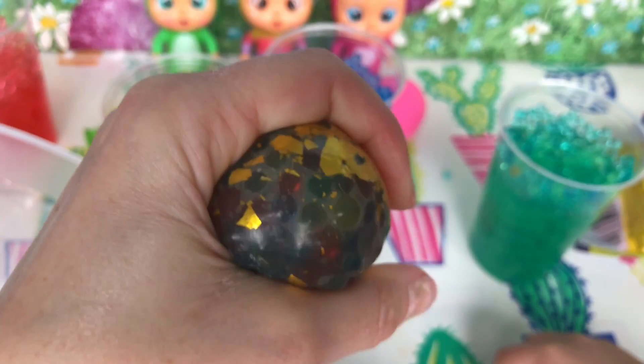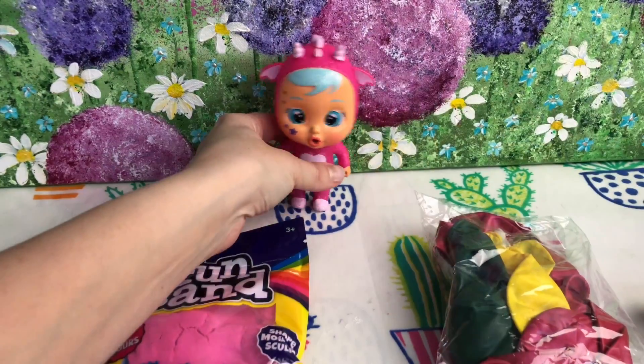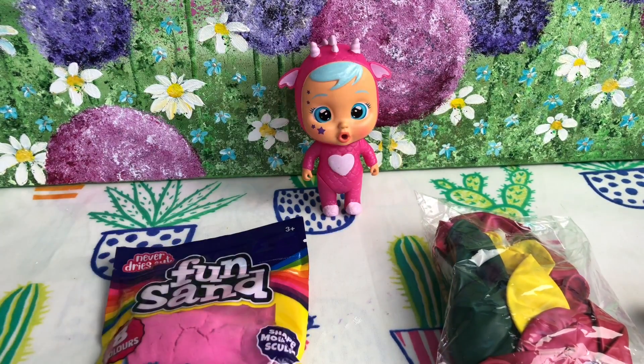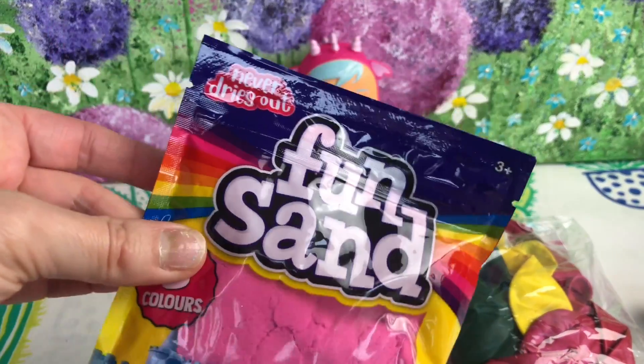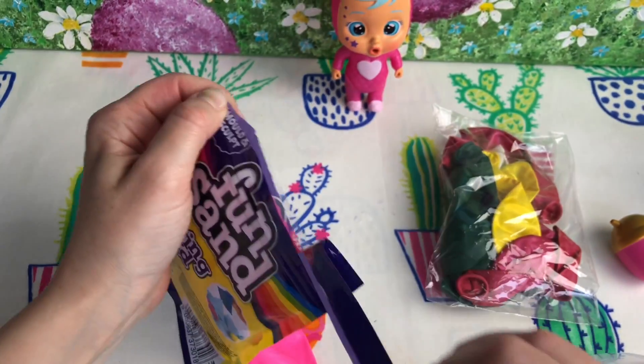Hey guys, welcome back to Play Candy! Today we are going to be making stress balls — lots of different ones!